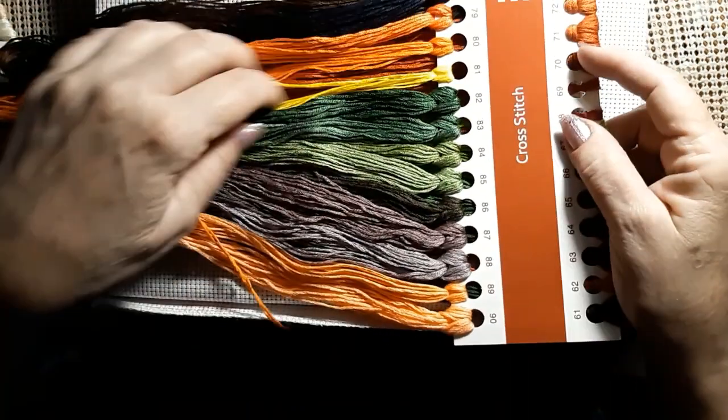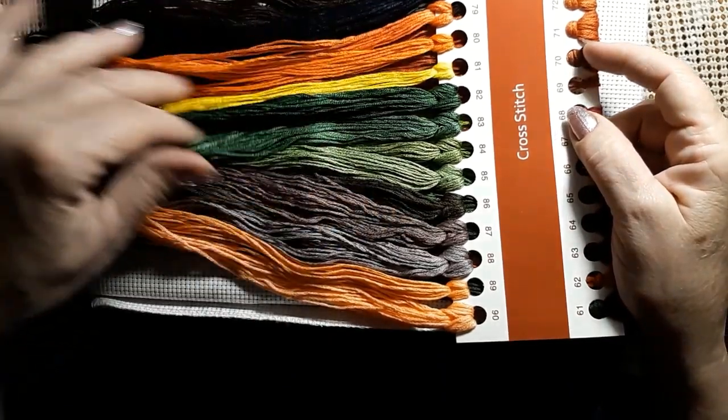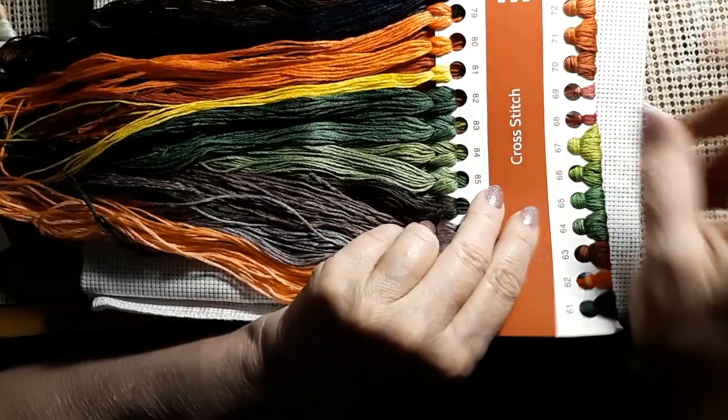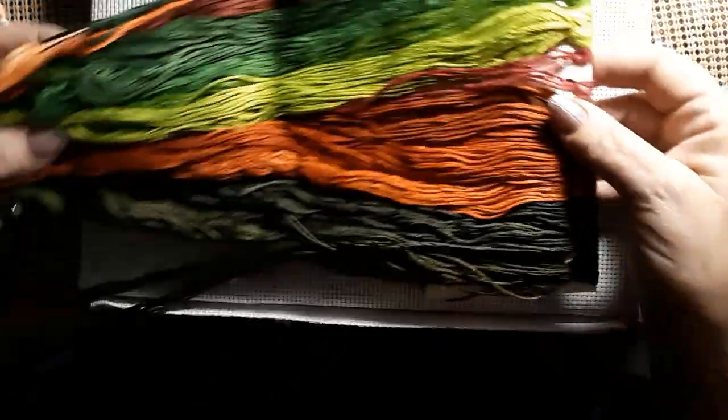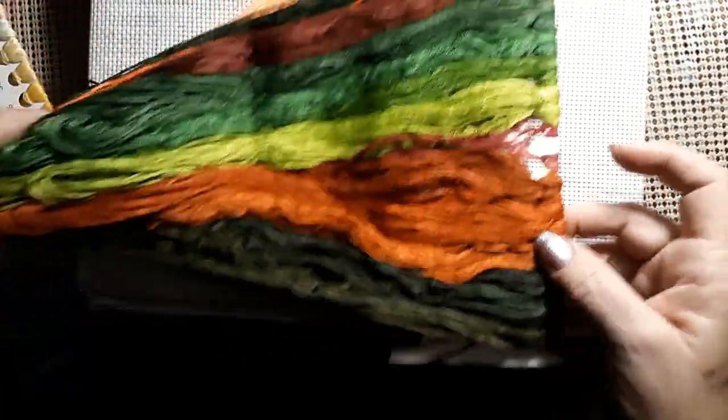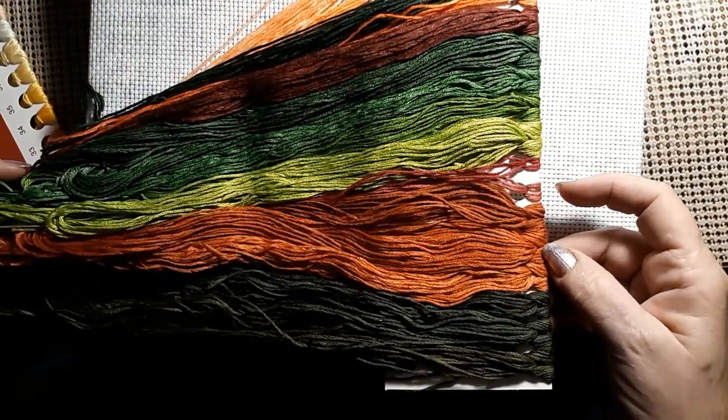I've never done one with this many threads. There's some bright oranges and yellows, more greens. There is probably every color — well, that would be 475. Pretty close to every color. And some more greens and oranges, all different. So this is very, very detailed.